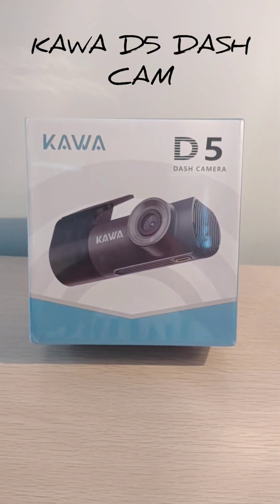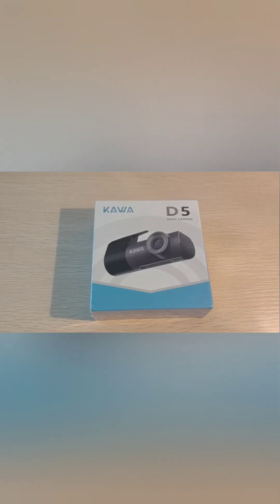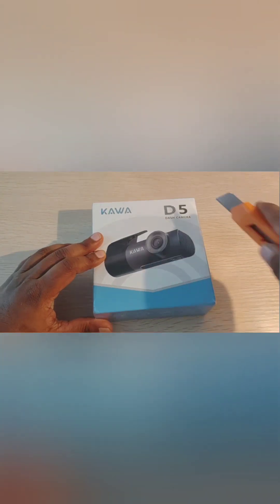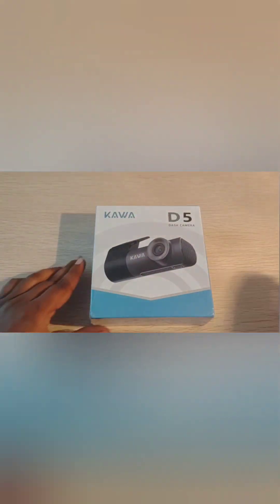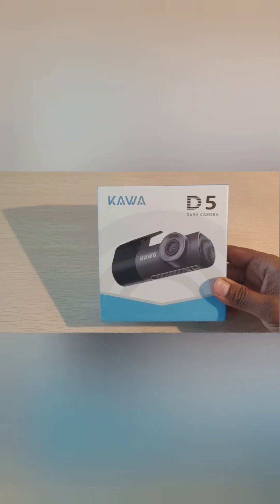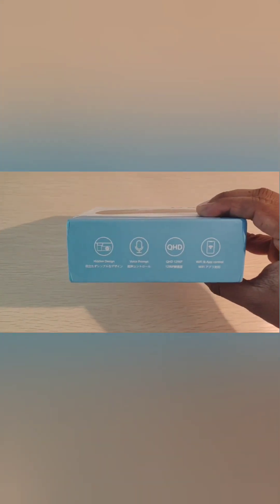Hi all, today we're going to open up the Akawa D5 dash cam, so let's get into it. This is what the camera looks like. The camera box — there you go — all the details are here. So let's open up the contents and see what's inside.